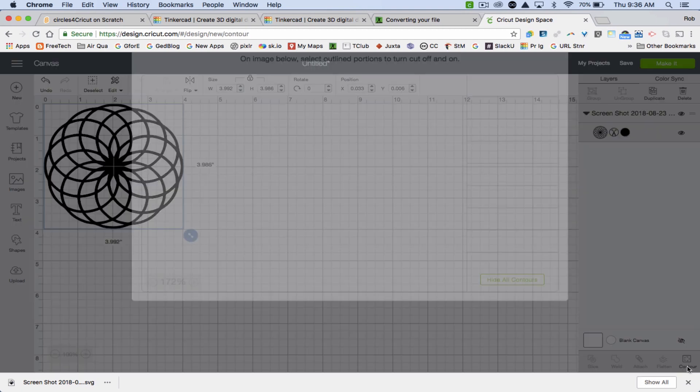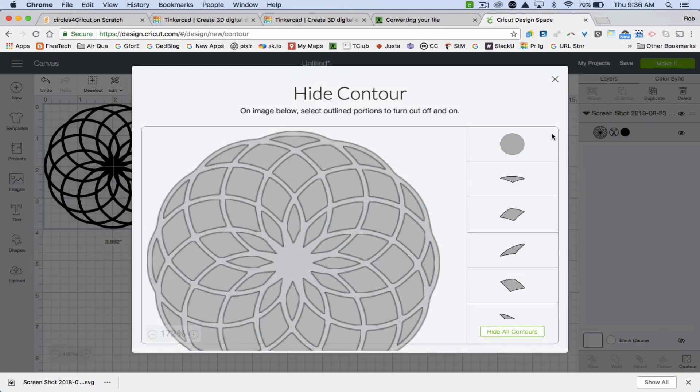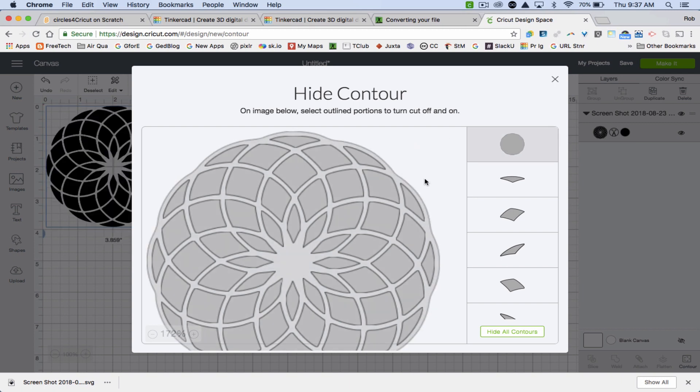Here's an important tip: down in the far bottom corner is a feature called Contour. I'll click that, and here I can turn off the cut on any of the different things it's planning to cut. I'm going to turn off the outer cut, because if you left that on, it would cut the whole thing out of your paper and you couldn't make a card with that design.